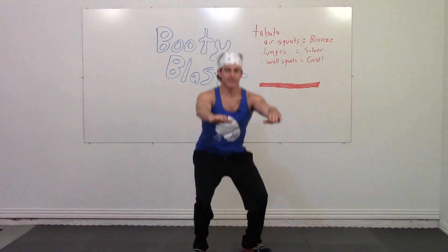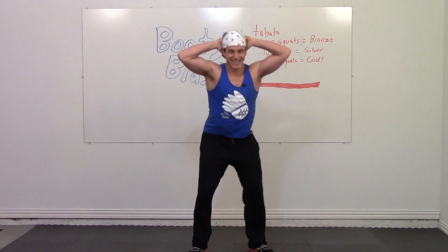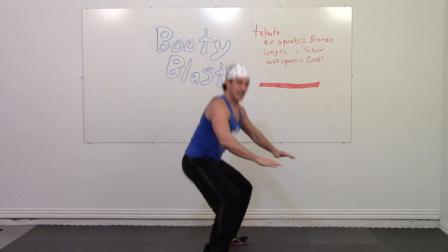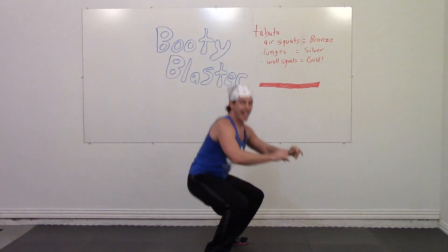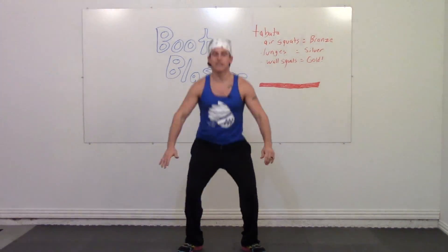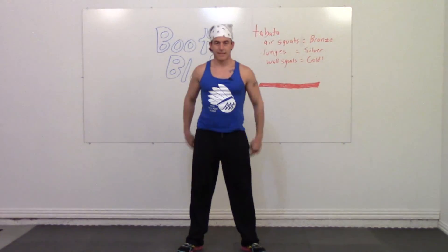Put your hands out in front of you, keep your balance, or out to the side, or behind your head. Just make sure you're getting your legs below parallel. You can even swing your arms up. Take a break.